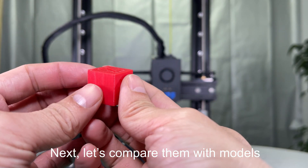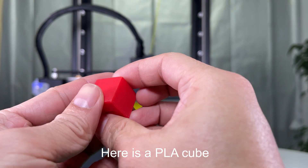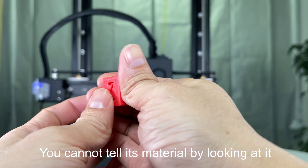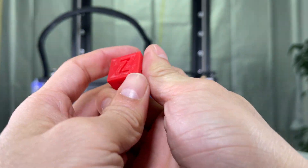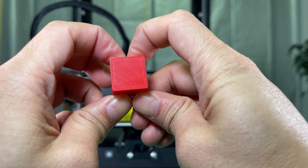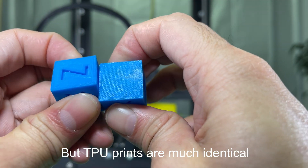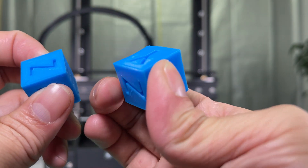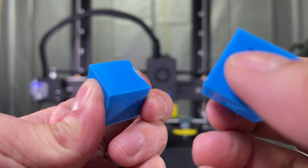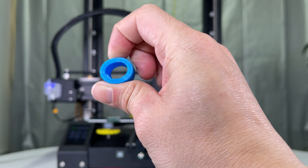Next, let's compare them with models. Here is a PLA cube. You cannot tell its material by looking at it, but it's hard and inflexible. TPU prints are much different — these two cubes bend, so you know they're TPU. So does this one.